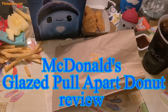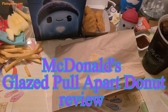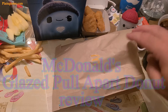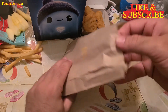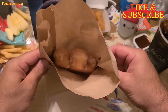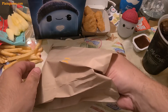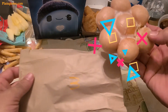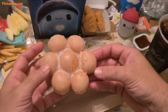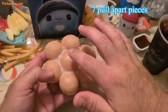McDonald's launched this new glazed pull-apart doughnut which came out at the end of August. It comes in this bag — nice bag — and the masterpiece inside. This is the new glazed pull-apart doughnut, and it comes in one, two, three, four, five, six, seven pieces.